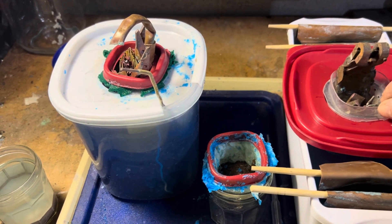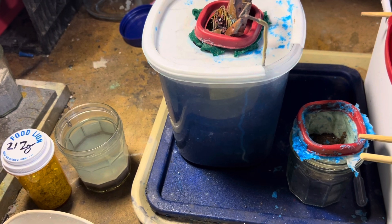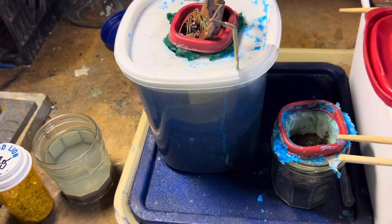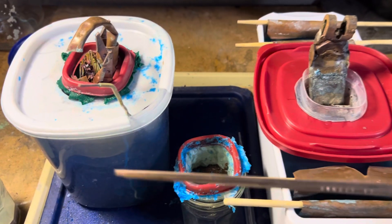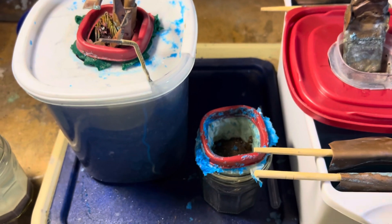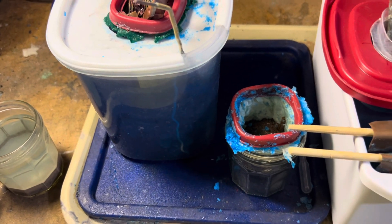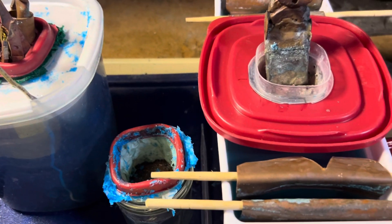This here is going to be your anode basket. What I did here was I have taken silver plated stuff. This is silver solder that's common in the air conditioning trade. I melted and poured a bar here to recover the silver out as slimes.